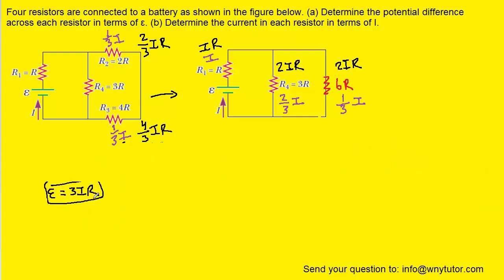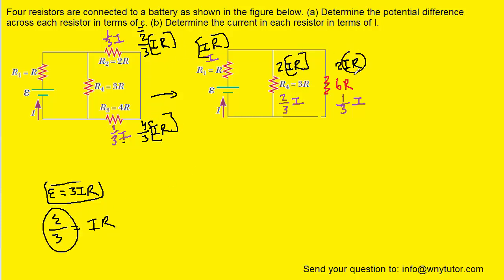Now, to clean this up, the question wants the volts in terms of epsilon, and right now all our volts are in terms of IR. Going back to our result epsilon equals 3IR, if we divide both sides by 3, we get epsilon over 3 equals IR. So everywhere we see IR, we replace those terms with epsilon over 3.